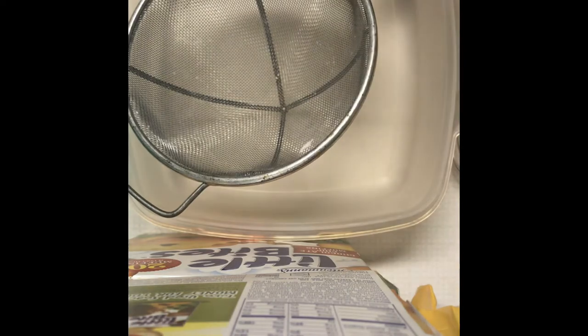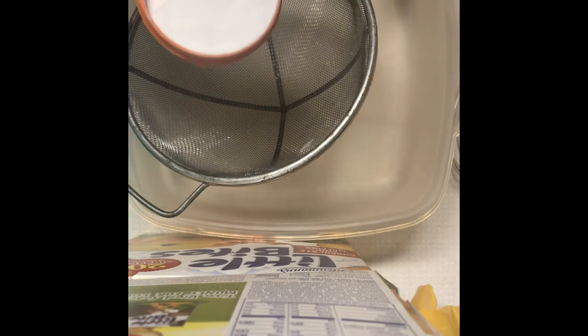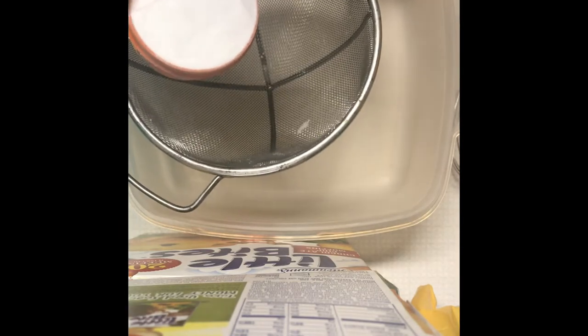Hello there! Today I'm going to show you my basic bath bomb recipe. We're going to go ahead and get started. The pictures at the beginning of the video show all the necessary ingredients and tools, and I'm going to walk you through here step by step.